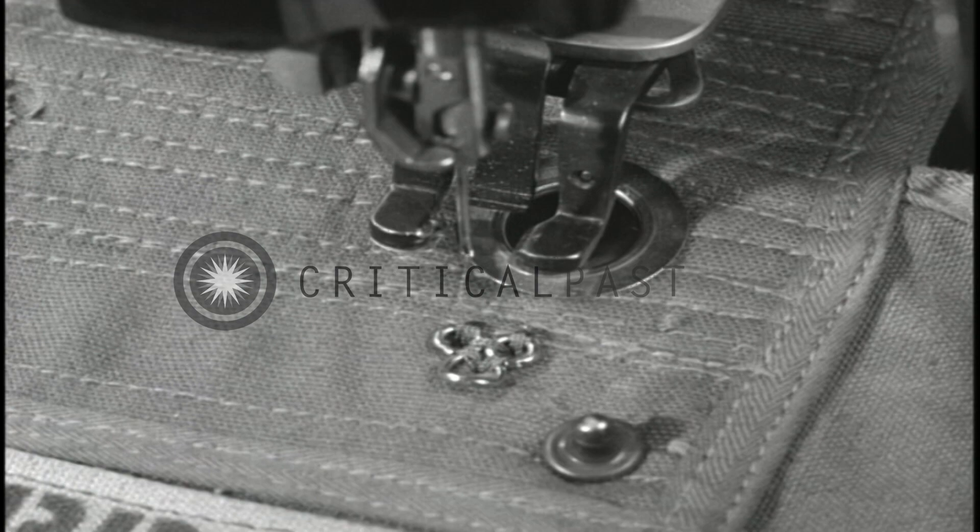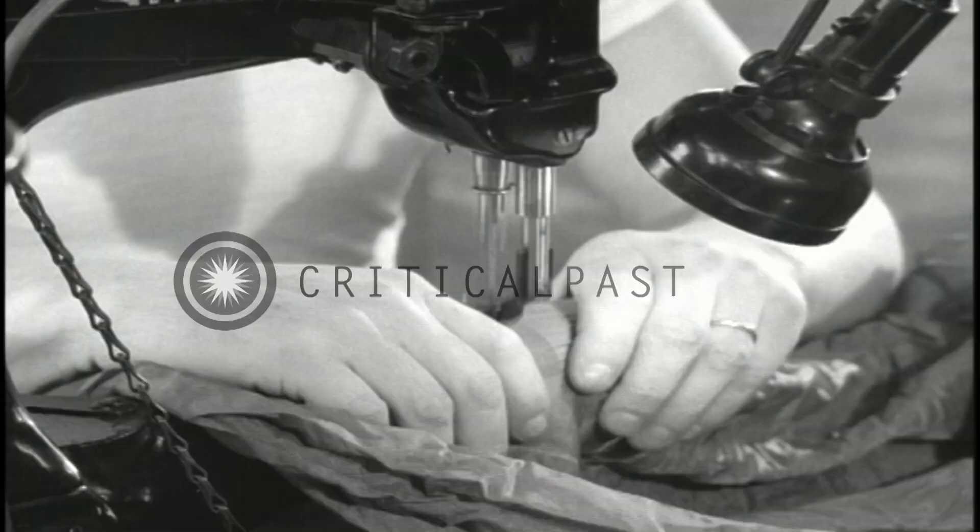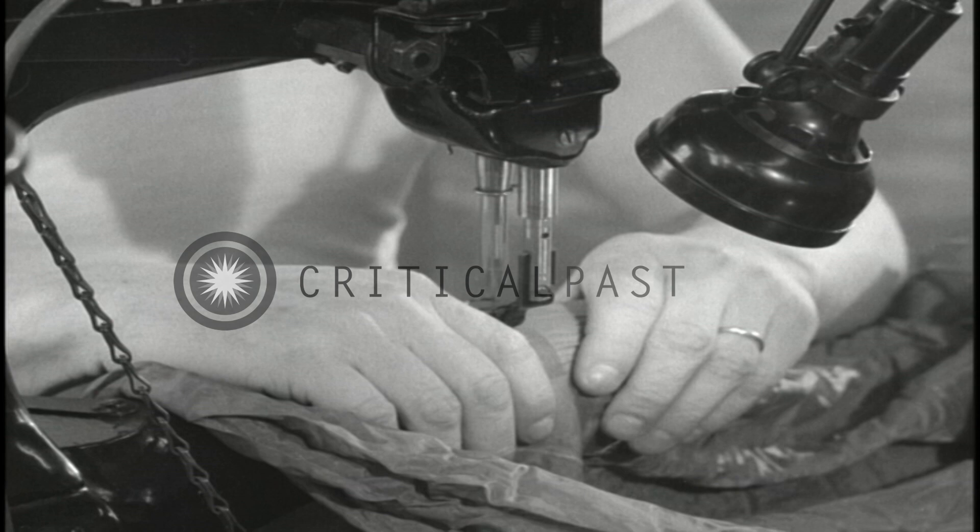A hook-eye attaching machine is used for attaching hooks to parachute pack trays. A bar-tacking machine is used for reinforcing the ripcord pocket. And a darning machine is used to darn a small hole in a canopy.